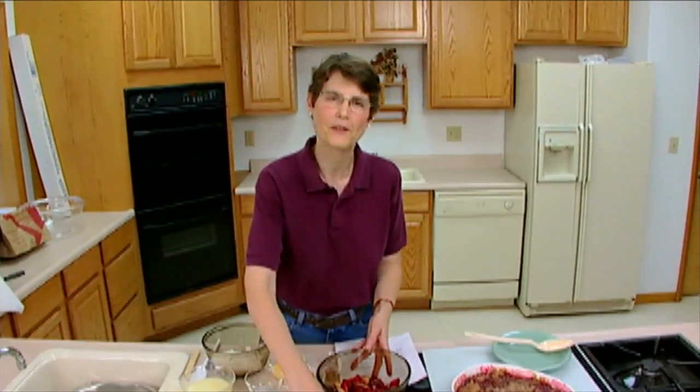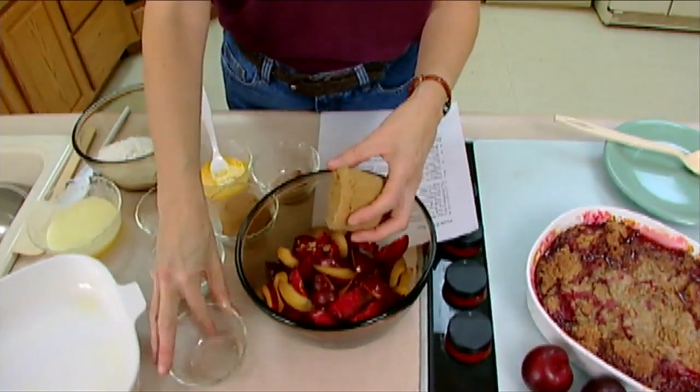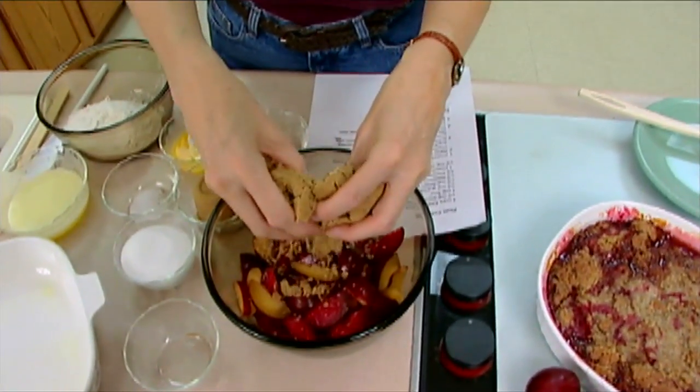So it doesn't have to be plums, but plums are a wonderful fruit to work with. And with many of the plums we have here in Oklahoma that grow wild, you could also substitute those. If your plums are a little bit tart, you may need to add more sugar, but you can pretty much use any of the tree fruits that would be available.